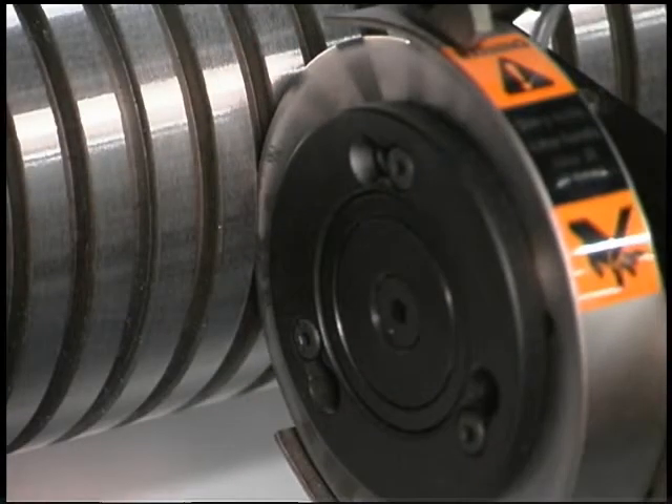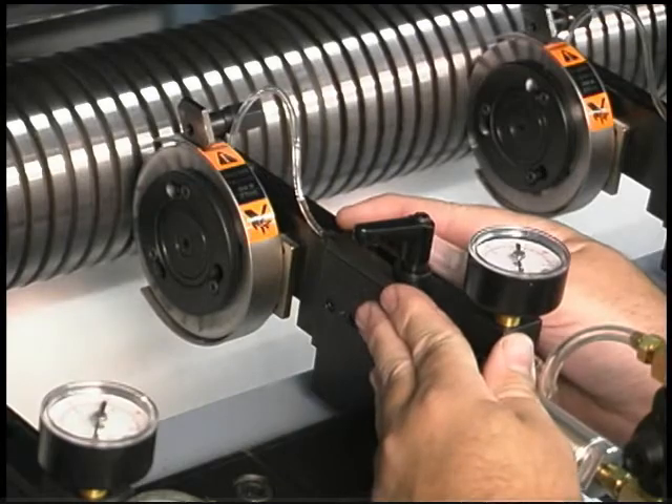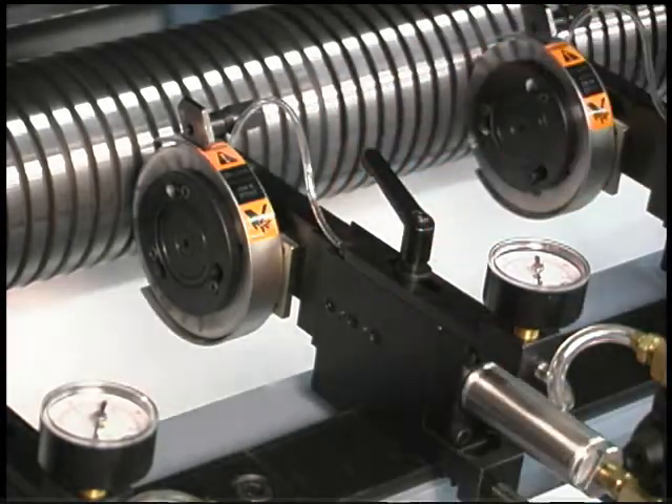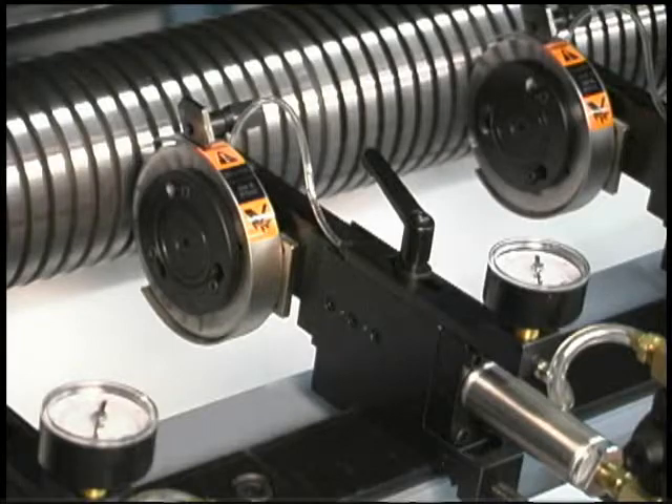The depth of engagement between the male and female knives should be no more than a sixteenth of an inch. This adjustment is made by loosening the top handle and sliding the slotted stop bracket to the desired position. A measurement scale is located on the right side of the knife holder for easy reference.